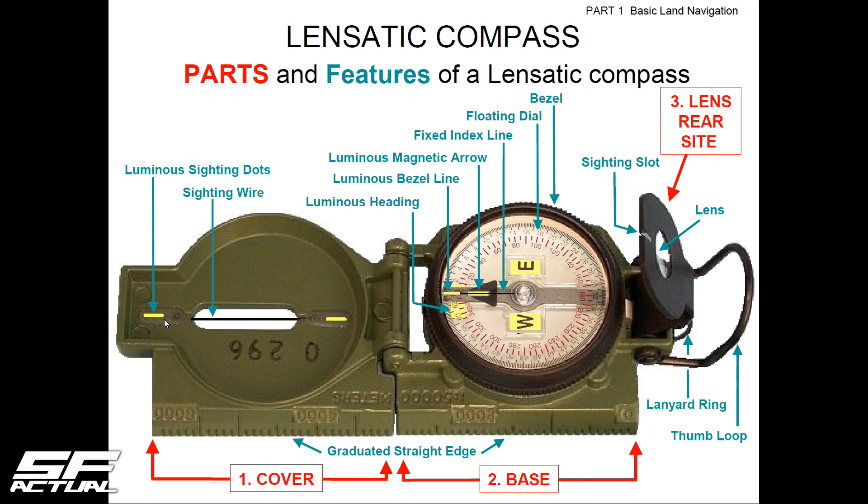Key things to learn: the luminous heading is what lights up behind the degrees. The bezel line actually moves with the bezel — we'll discuss how you can use that. The magnetic arrow always points magnetic north. Be mindful that there is true north, grid north, and magnetic north. Any proper topographical map will show you true north, grid north (which is what the map works on), and the magnetic north difference — you'll need to know that difference to subtract or add to account for it. The fixed index line is a black line always pointing to your sight wire.